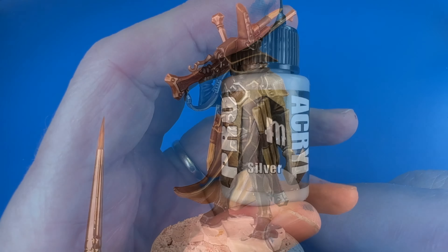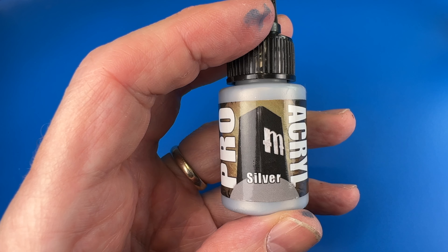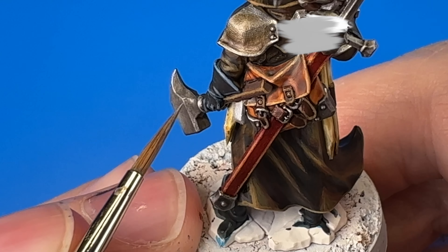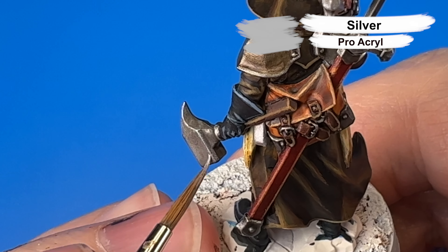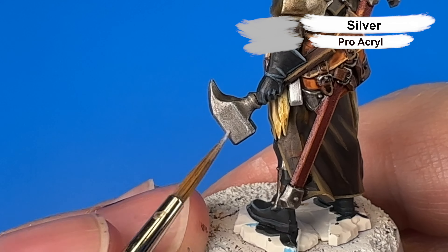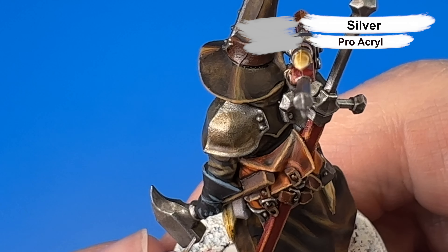Now coming in with Pro Acryl's Silver for highlighting the silver portions. Pro Acryl's Silver is super bright and so this makes for a great highlight over silver that has been shaded down with Nuln Oil.